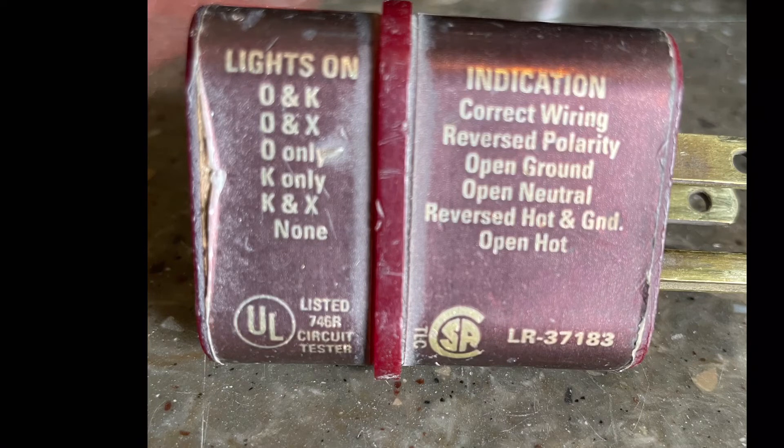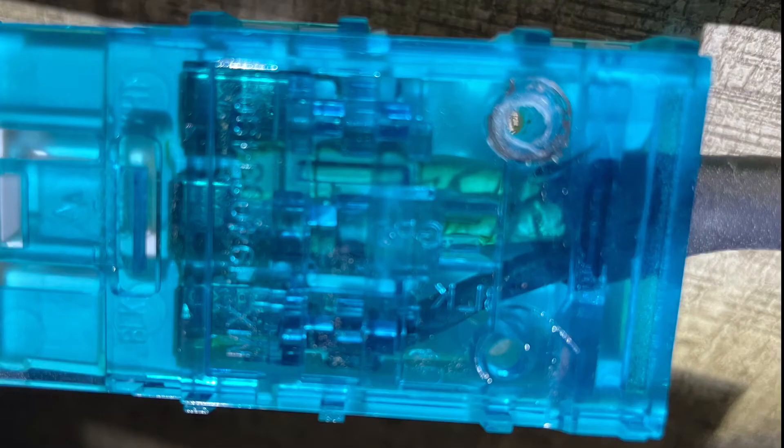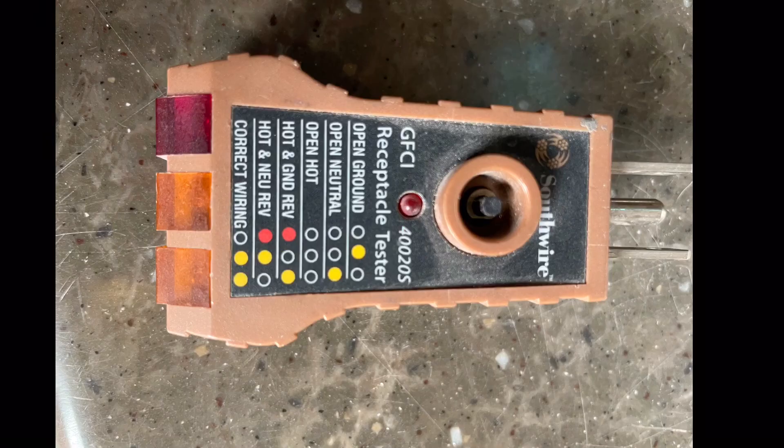The most common thing I've seen is this type of connector — you can see the bottom one there, where the wire is not even inserted in the right channel. I see those a lot with the ground and neutral reversed. So if your GFCI is not working correctly, you might want to look for that type of connection.